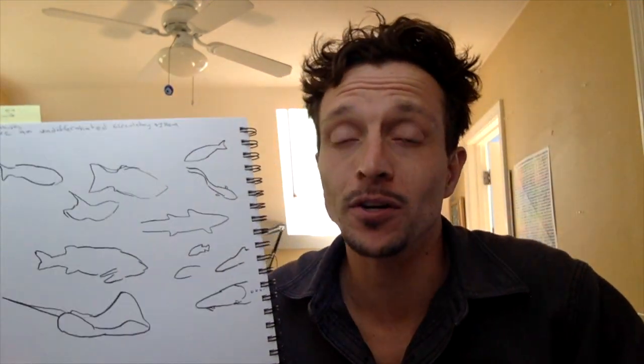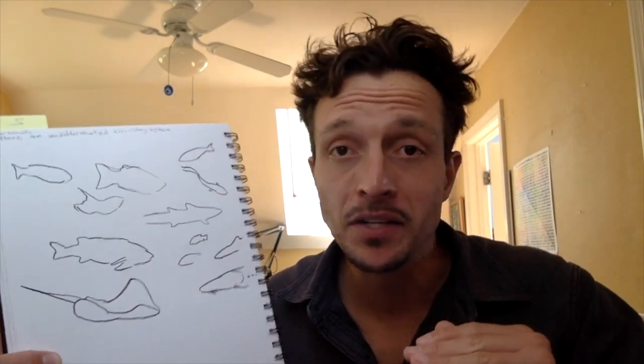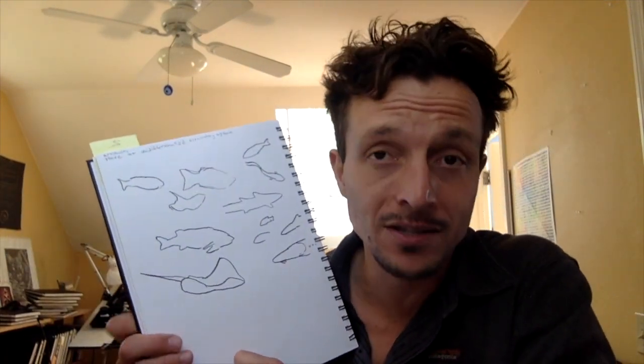Drawing from that aquarium webcam was so immersive I even got my hair wet - I had a great time drawing the bat rays and sharks in live action. The webcam thing is something I haven't done very much yet and I'm definitely going to try nature journaling from them more, and I'll make a whole video about it in the future. If you got value out of this video, give it a thumbs up, comment an idea for a future video below, and subscribe to my channel.